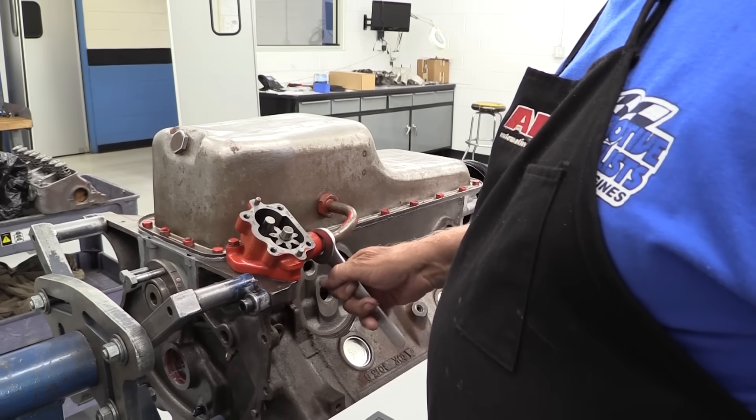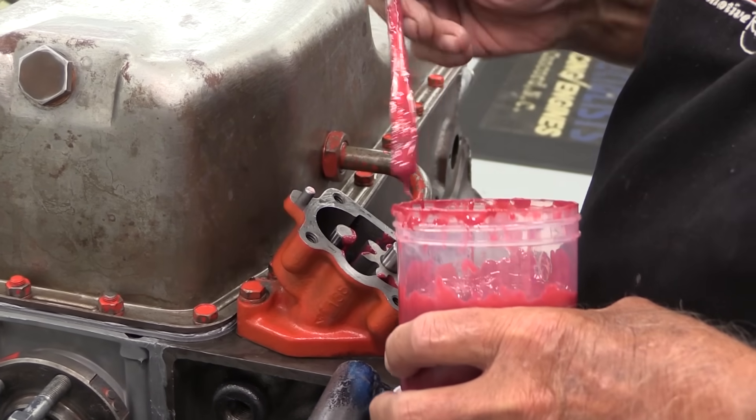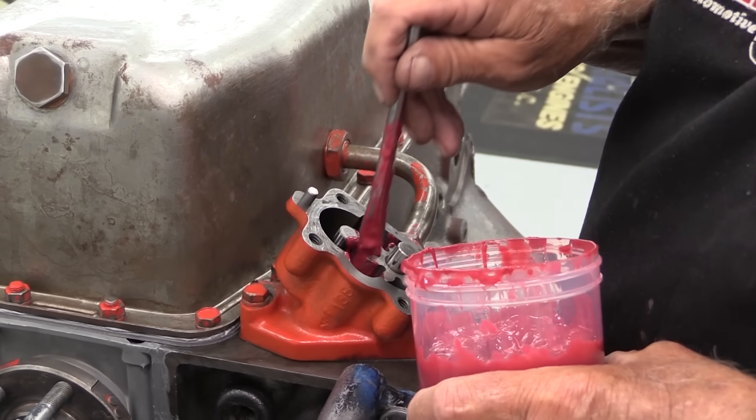After getting the pan, the oil pump, and the necessary plumbing bolted down tight, he applies a little assembly grease to the oil pump rotors just to help the oiling system prime up more quickly.